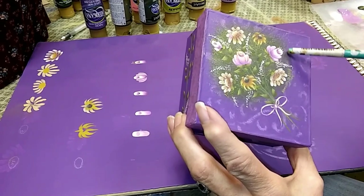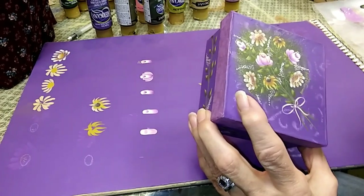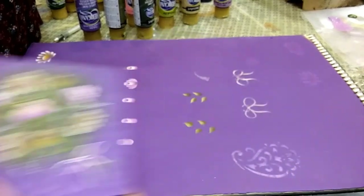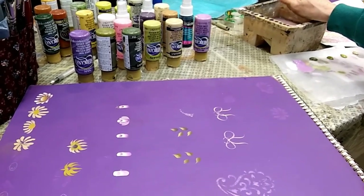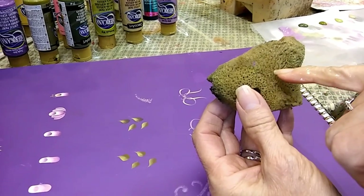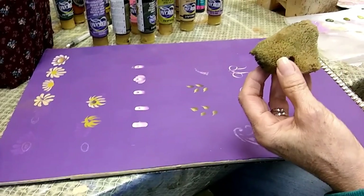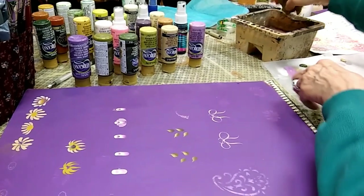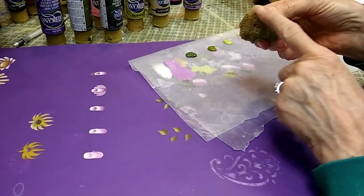The next thing I did was add a little bit of texture behind my bouquet — a little extra greenery, some background leaves, foliage lingering back there — to give a little bit more of a base to my design. In order to do that, I'm using a small sea sponge, which I actually have soaking in my water tub right now. It's called a small sea sponge because it has these really tiny holes in it. I had this soaking in my water tub and I'm squeezing out as much water as I possibly can.